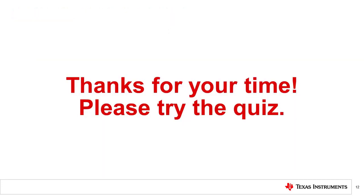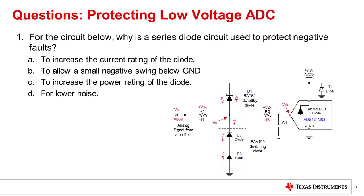That concludes this video. Thank you for watching. Please try the quiz to check your understanding of this video's content. Question 1: For the circuit shown, why is a series diode circuit used to protect against negative faults? The correct answer is B — to allow a small negative voltage swing below ground. This particular ADC allows input swings below ground, so it does not have a traditional internal ESD diode.